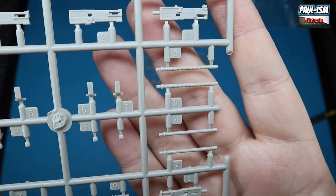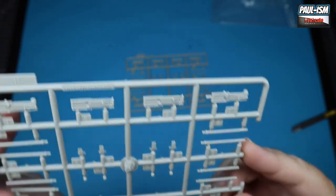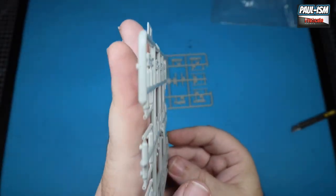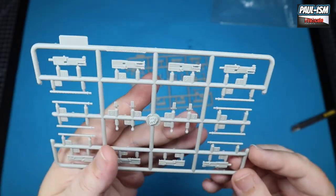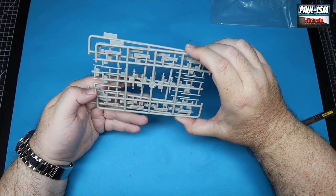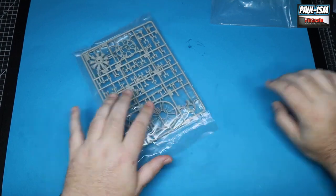The gun barrels actually look okay. I don't think I need aftermarket gun barrels on this - I think they'll be perfectly fine. There are your .50 cal receivers as well. It looks like there are two different barrel types there, and they are drilled out at the end which is a nice touch - a little bit of finesse in there. Those guns will do, with two sets of barrels as well.